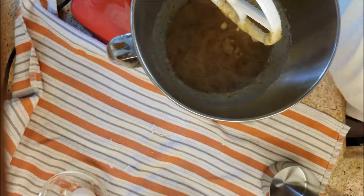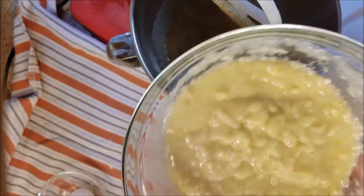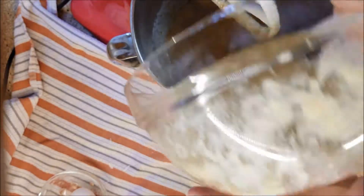Now I'm going to add in my A to Z ingredient. Today's ingredient is smashed bananas — two cups worth.